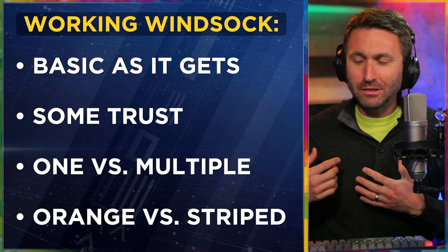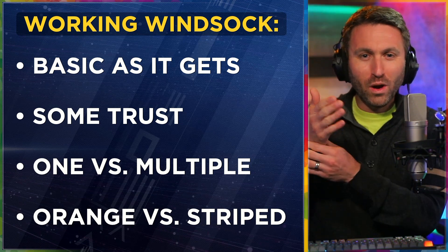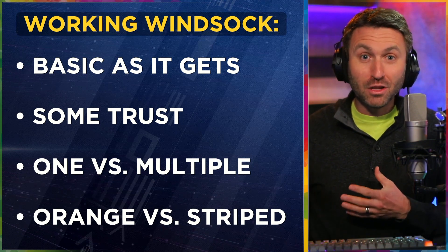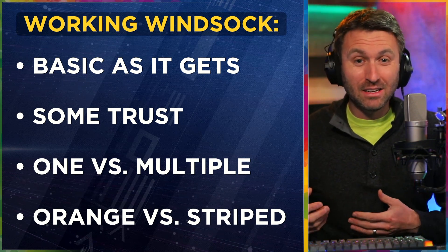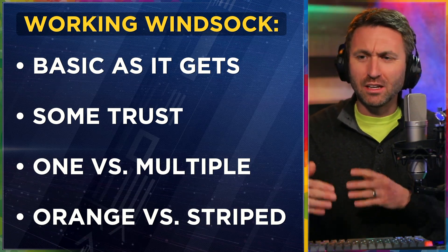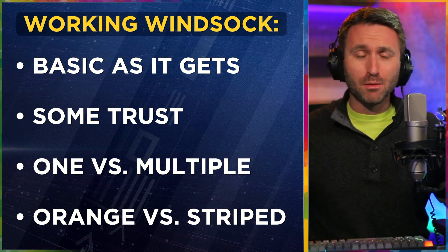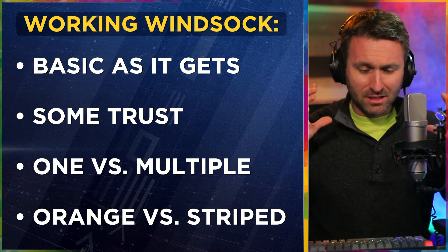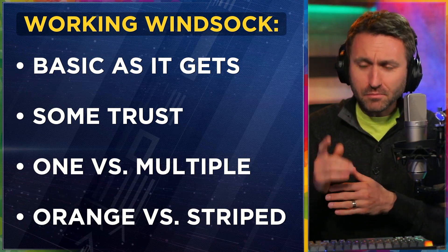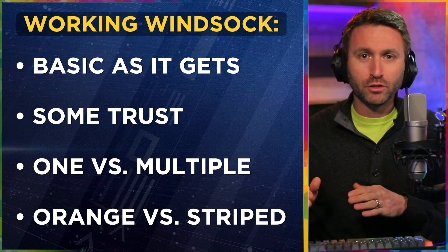The working windsock is as basic and as primitive as it gets. And there is a trust factor — that it's not welded or rusted in one fixed position, that it's actually going to give you an accurate indication. Has it been maintained? Are there at least a couple of them on the field to cross-check the wind direction and intensity? So long as that nylon fabric that makes up the sock is intact and its integrity is good, it's going to give you a general indication of wind flow and wind velocity. It greatly helps to have multiple windsocks across an airport surface rather than just one.